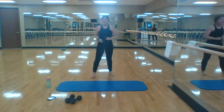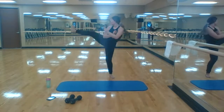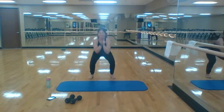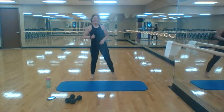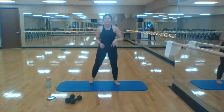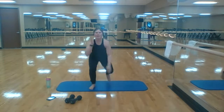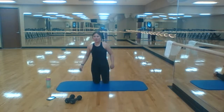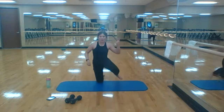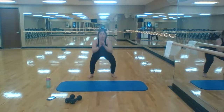Ten squat leg lifts — a minute left here, finish strong. Squat, kick it, two, count those kicks, three, four, six, seven — have fun with it. Eight, nine, last one for ten. 35 seconds left — surrenders, here we go. Three, other leg, last one. Ten squat pulses — almost there. Three, two, one — rest!